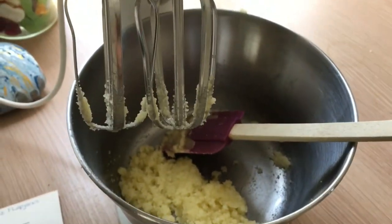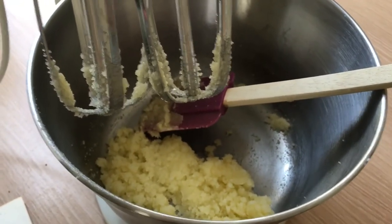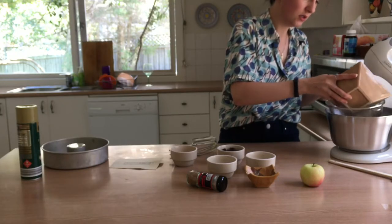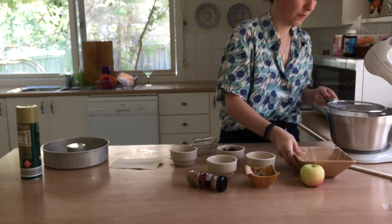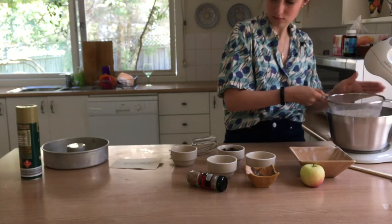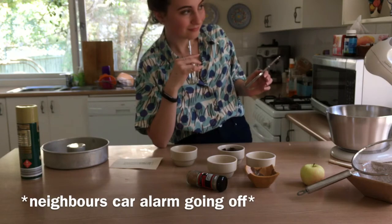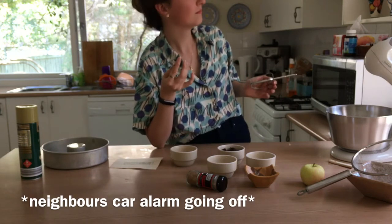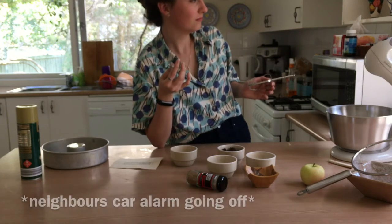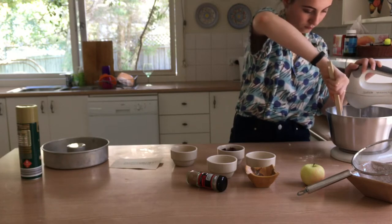Beat it on high speed until it goes pale and is well combined — and this is what it should look like: pale yellow and a bit crumbly. Sift in the flour slowly, and then mix it slowly so that it doesn't fly out and make a massive mess all over the kitchen.